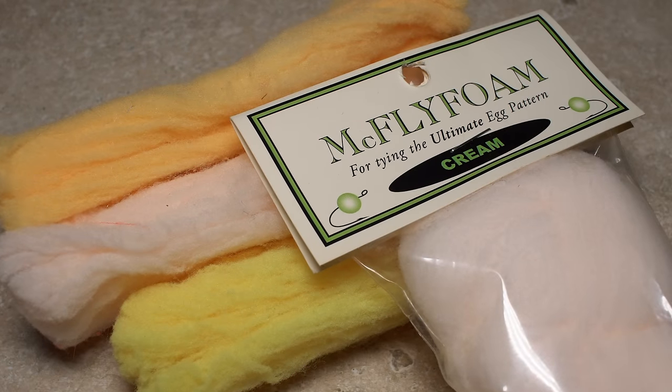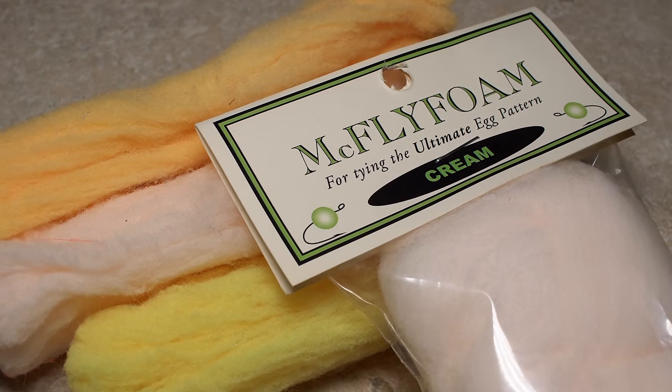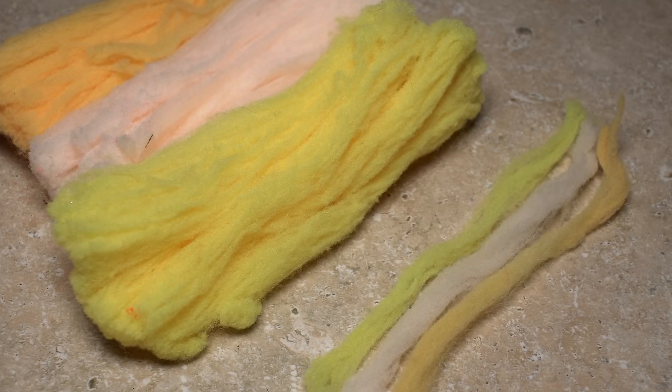The remainder of the fly is created using McFly foam. I've chosen two different shades — yellow and cream — to closely resemble the natural sucker eggs. A very thin strand of each color is all you need.